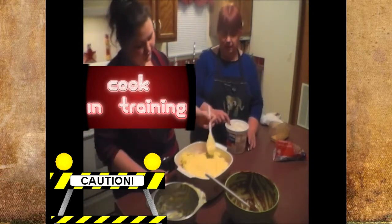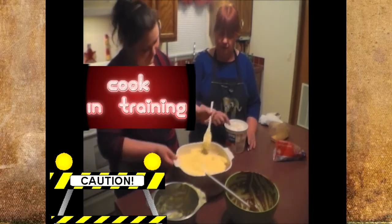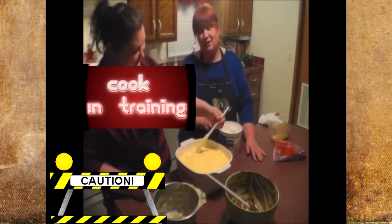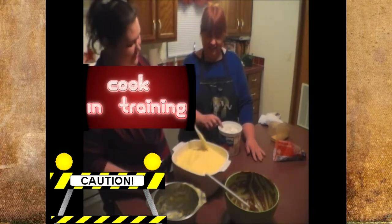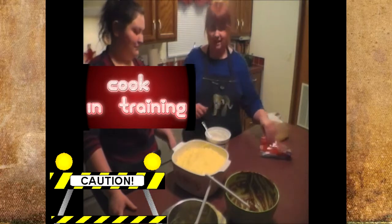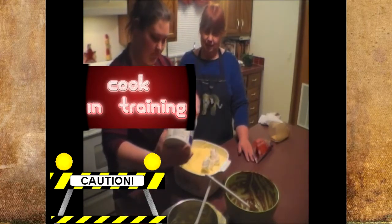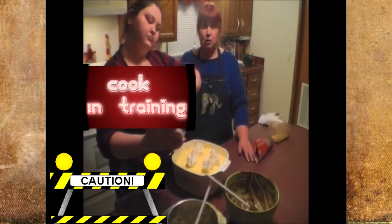Our meatloaf is smelling good, by the way. I don't use timers — a lot of times I don't measure either, so we may have a problem when I start giving recipes. I did teach Ann that when you're baking something, to use your nose — when you can smell it, it's almost done.